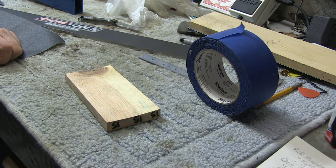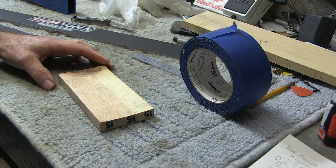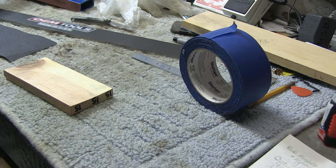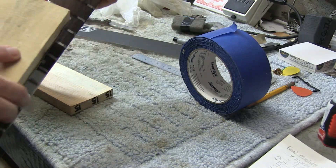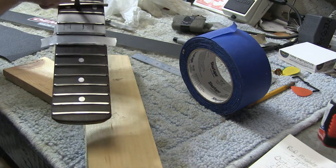Okay YouTube community, or whoever happens to watch this — I'm going to do this video for my buddy John Gray over in St. Augustine, Florida. John plays in the fantabulous band Chemtrails in St. Augustine, and I manufacture these radius blocks for leveling guitar fretboards. This fretboard is a nine-and-a-half-inch radius.